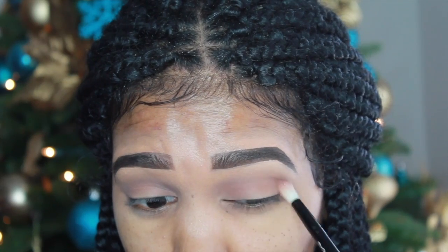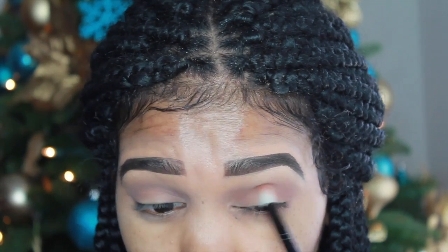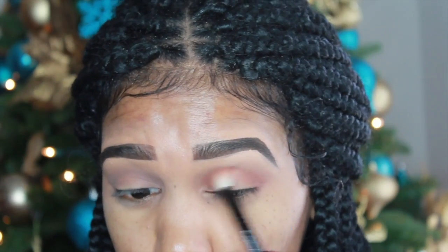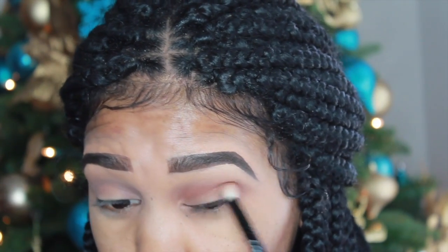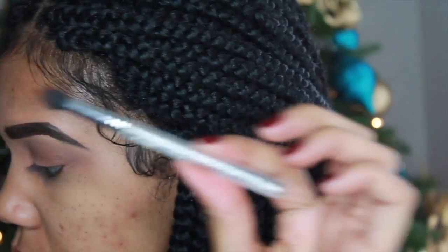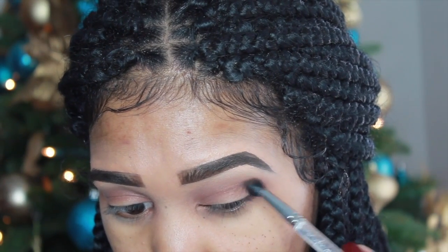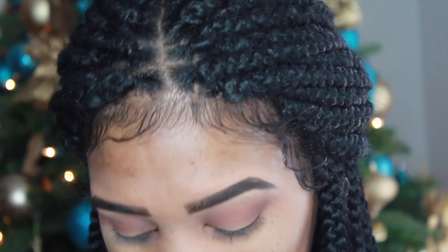I found the Cover Girl eyeshadow palette just laying around in my room. I'm taking that copper shade and going to put that in my crease. Then taking the chocolate brown out of the Cover Girl palette, I am going to place it in my outer V just to add some more color and definition to this look.